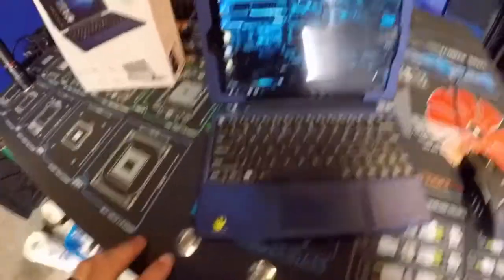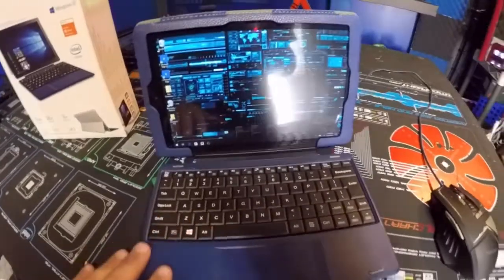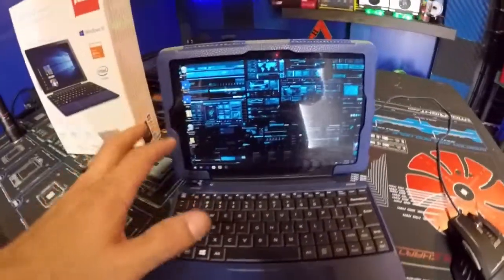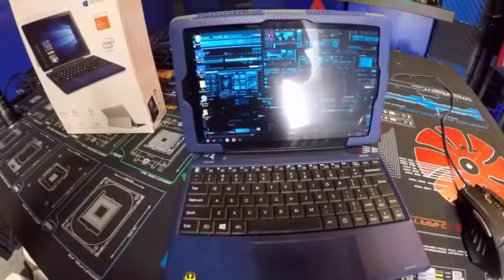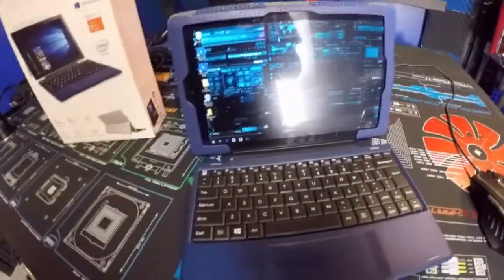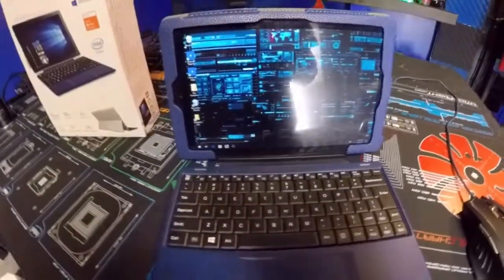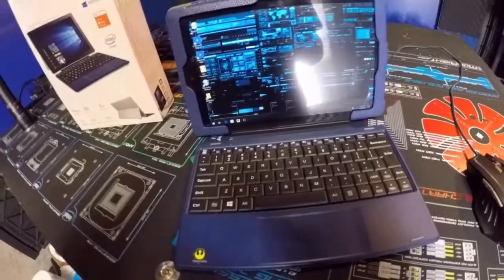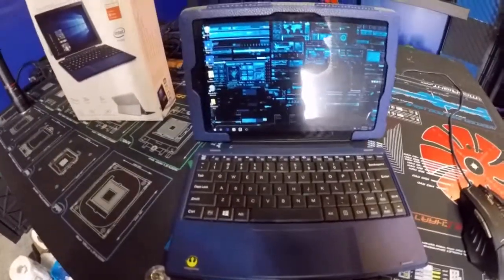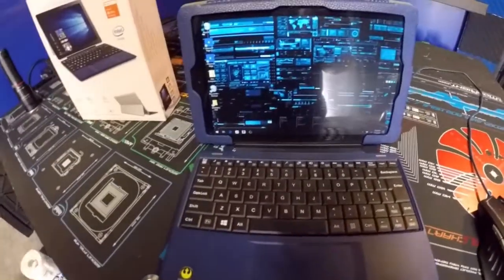Since it's Windows 10, you can link this device to your home Windows setup and to your phone, which is really cool. Now for some of the specs: it has 32 gigs of storage memory and 2 gigs of virtual DDR3 RAM.